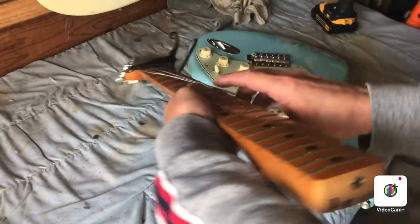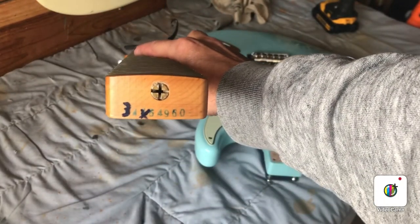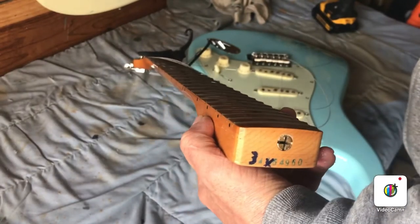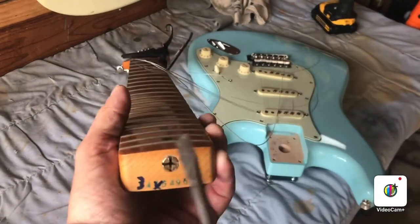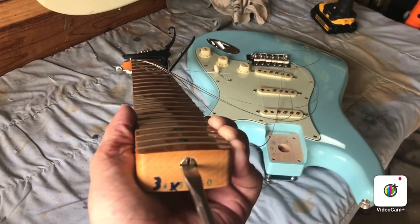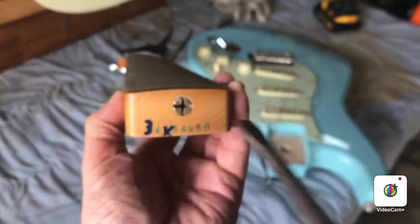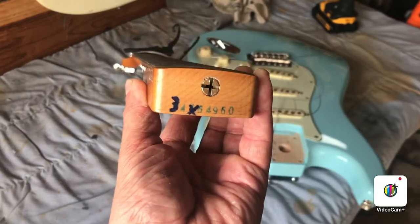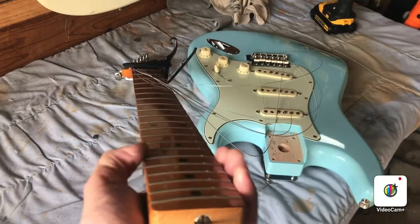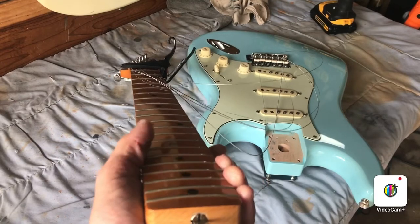Now there's the adjustment for that right there. Take your favorite screwdriver. This neck has a ton of relief in it right now — even with the strings off you might be able to see — so we need to tighten it quite a bit.